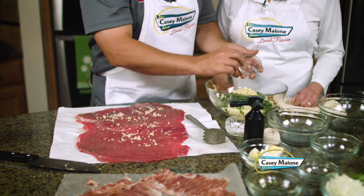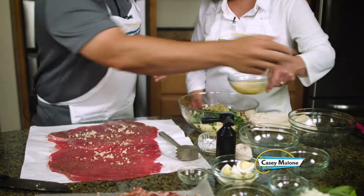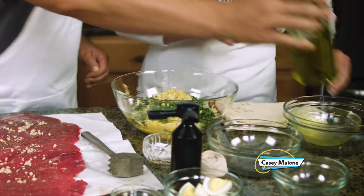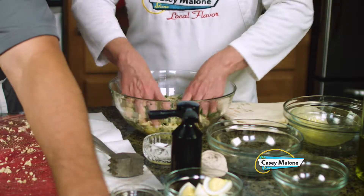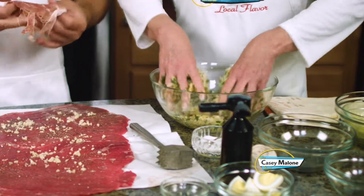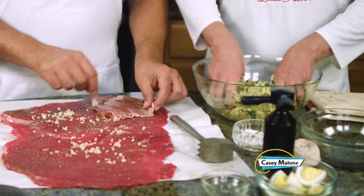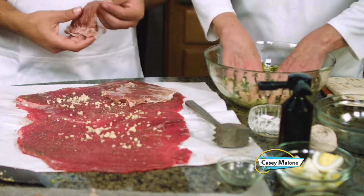We throw an egg in there just to bind it, with a little olive oil. Mix that up. Now I'm going to lay the prosciutto down. Some people like to chop the prosciutto and throw it in the mixture, but my dad liked to layer it all out on its own. I think it disintegrates if mixed in, and it adds that nice bit of fat — that's where the flavor comes in.